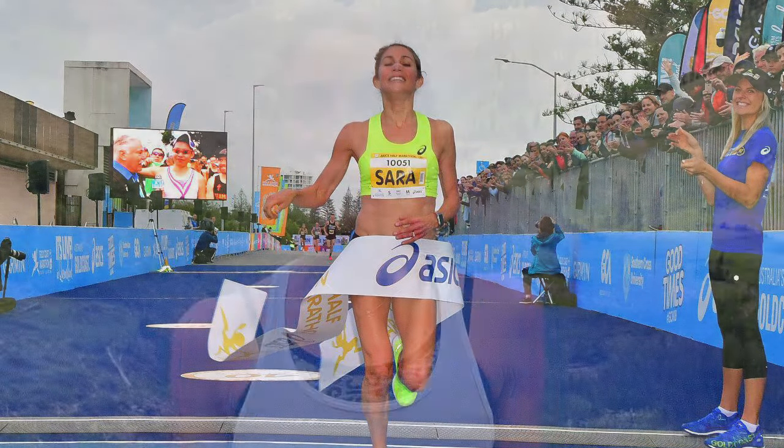It's nice, especially before races or really important workouts when I really want to know exactly how much caffeine I'm having.